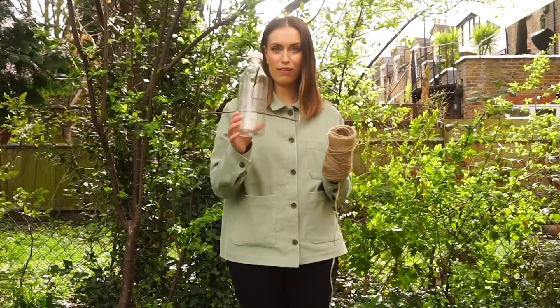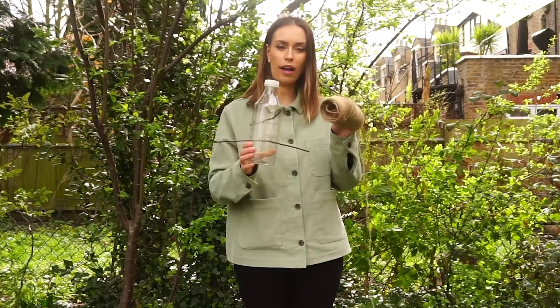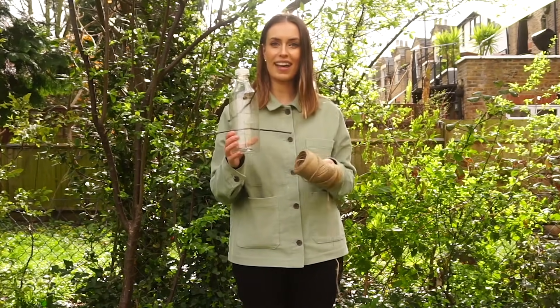The last thing to do before we can finally fill up our bird feeder with bird food is to loop a bit of twine around the top, poke it through our holes at the top of the bottle so we can use that to hang it on a branch.